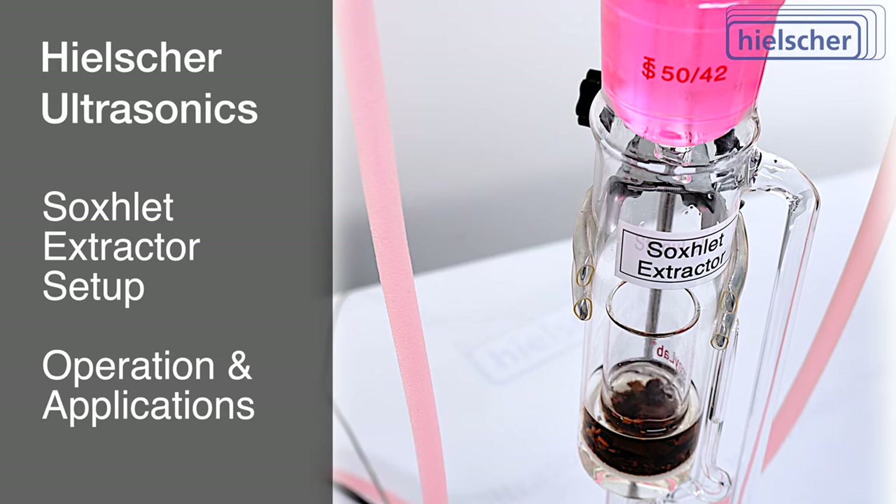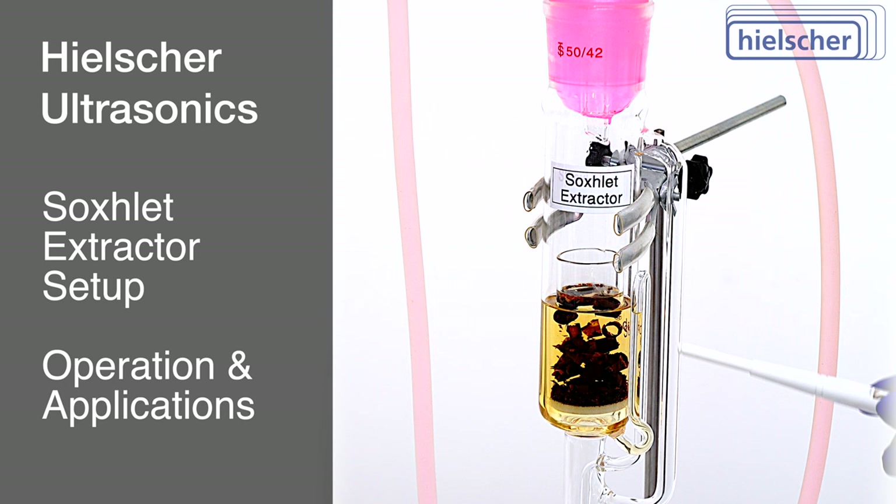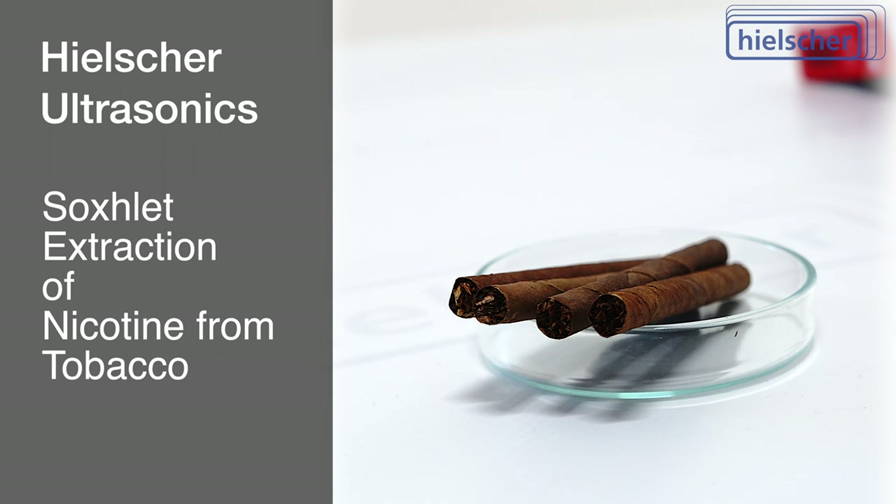Today, we will demonstrate a Soxlet Extractor Setup. We will offer a comprehensive breakdown of its setup, operation, and typical applications. Every crucial facet of this extractor configuration will be elucidated. In this demonstration, we will extract nicotine from tobacco along with other ethanol-soluble compounds.